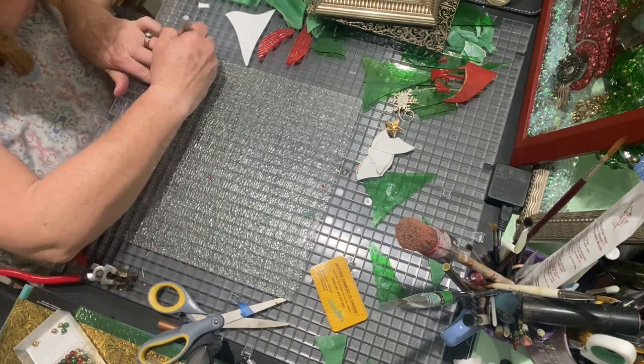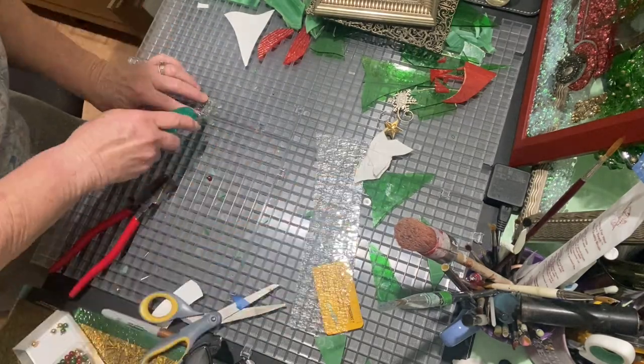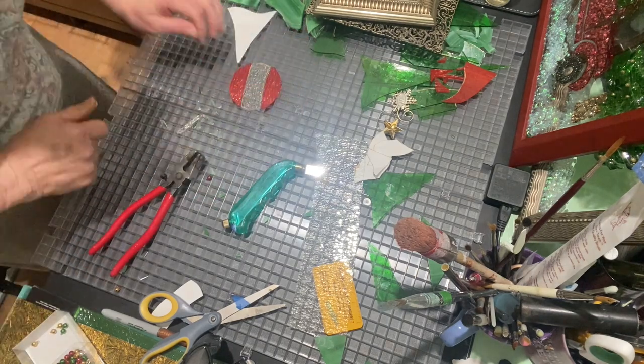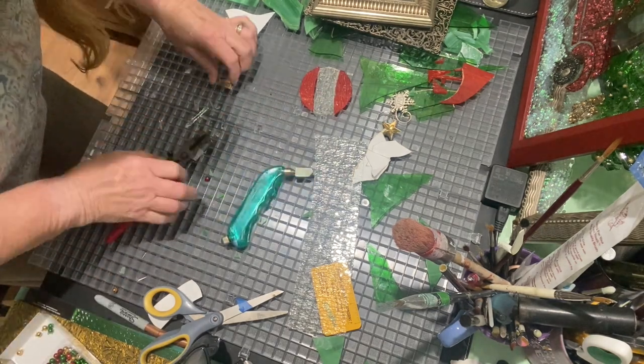Next I cut the center piece out of the clear glass — it is a textured glass, but like I said you always cut it on the smooth side. So I just traced it out and cut it, and then I went ahead and cut the little metal topper for the top of the ornament.